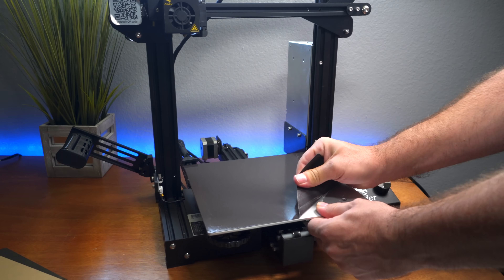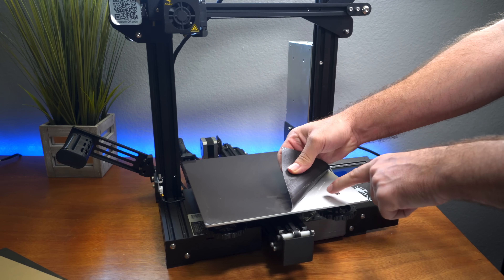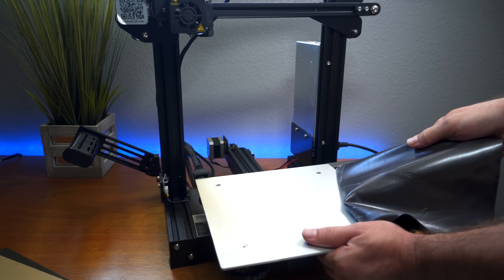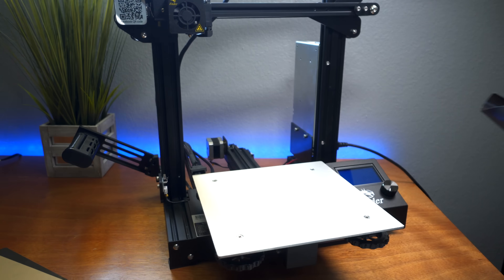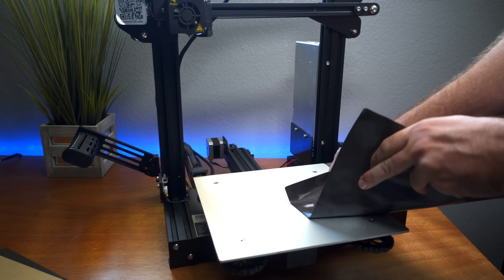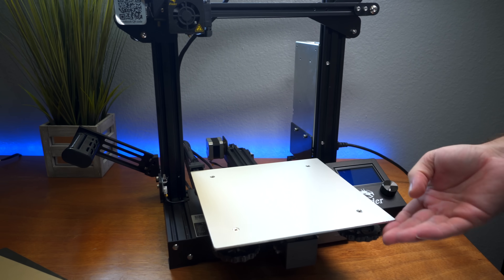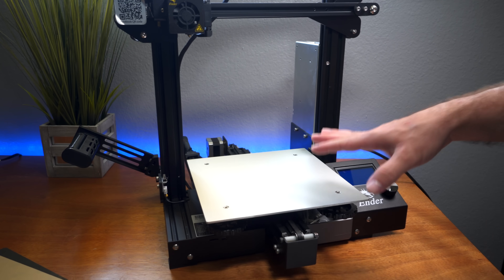I'm just going to keep pulling this off — it's leaving a little residue behind that we'll need to clean up. It's coming off with some resistance, definitely not easy to peel. Alright, it's finally off and it's all wrinkled so we can't reuse it. I'm going to use the mat itself to pick up the leftover glue residue, just working it like this — and that's actually working very well. It looks really clean now.